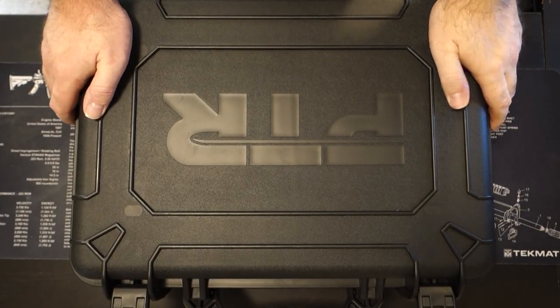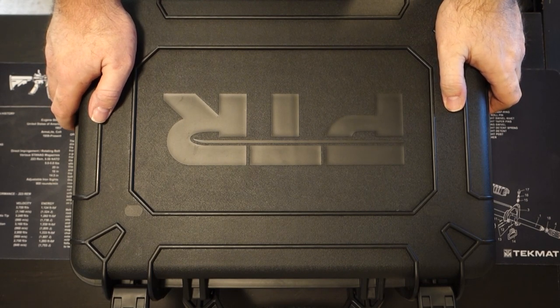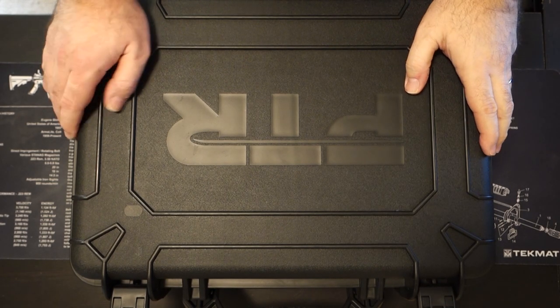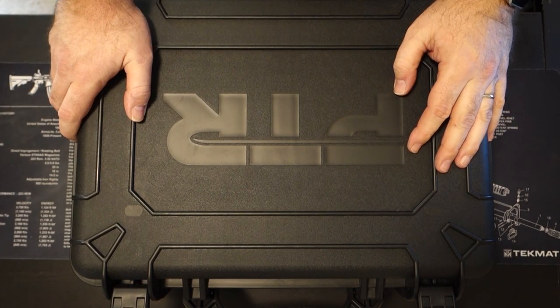Hey everybody, this is Todd from SteelAtArms.com. We've decided we're going to start doing some review videos and unboxing videos, and today we've chosen the PTR9C for our first video on our YouTube channel. We hope you enjoy this, but let's get to it.